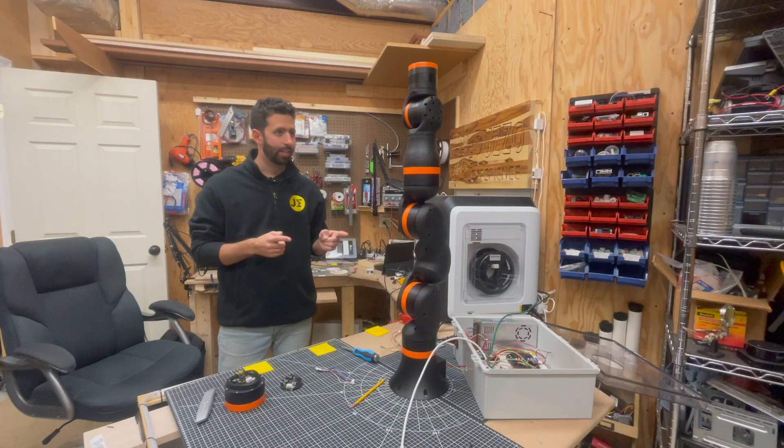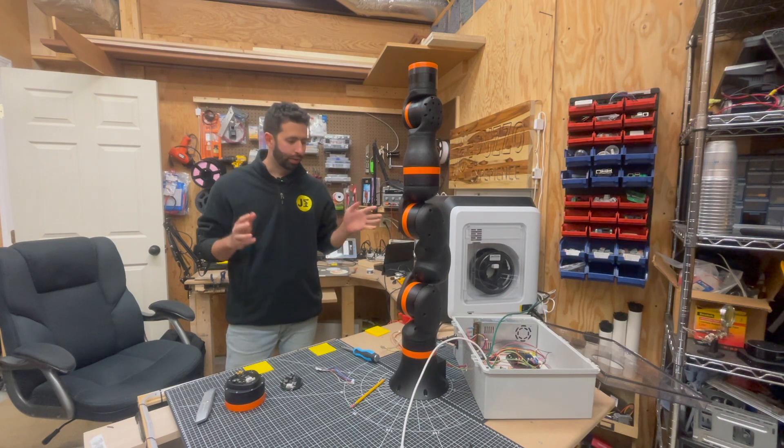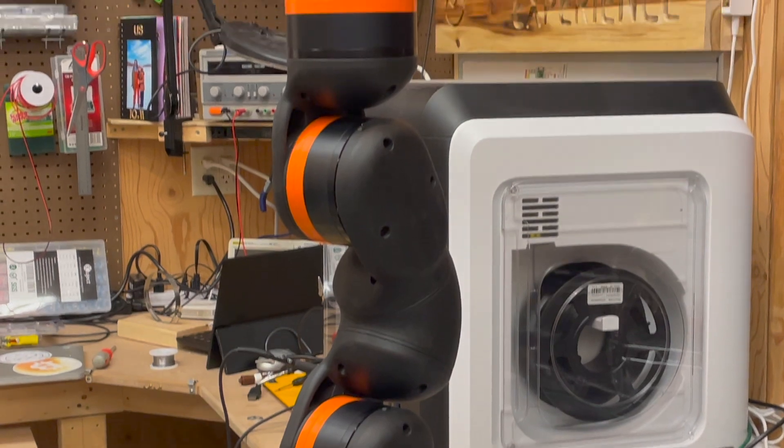Here it is — this is the iGus Rebel 6-axis robotic arm. Just for some background for those who haven't been following the project: this robot arm is controlled by a Raspberry Pi with code I wrote from scratch using JavaScript.